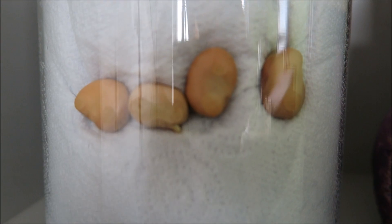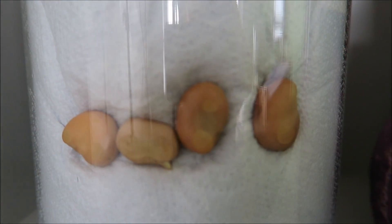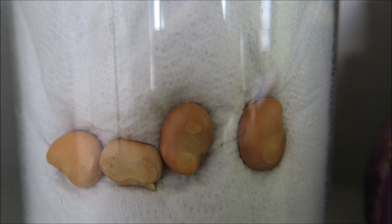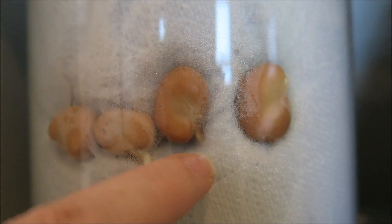Three days in, and we can see one of the little beans is producing a little root. This one we have something coming down, here we have something emerging, and this one, something is emerging at the top.